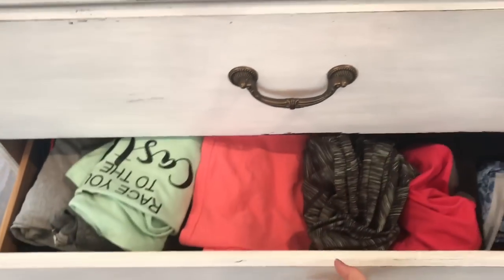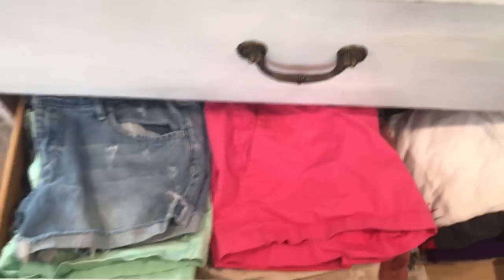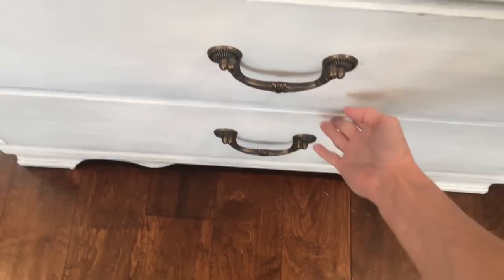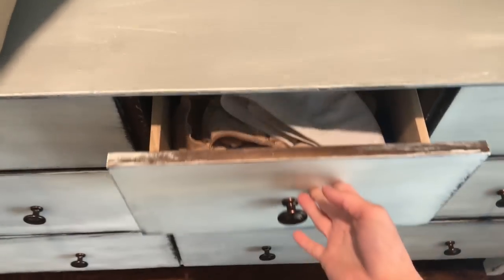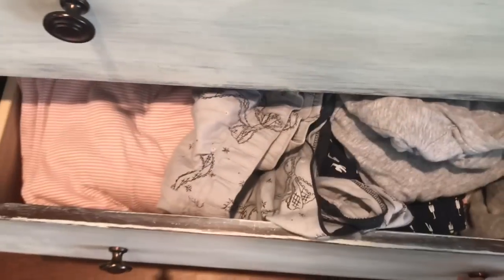All my clothes are just kind of stacked on top of each other. I do have them organized by what goes in each drawer, but other than that it's kind of a mess. In the comments below, I want you guys to let me know how your drawers are — are they super organized, could they need a little work, or are they a total mess like mine?